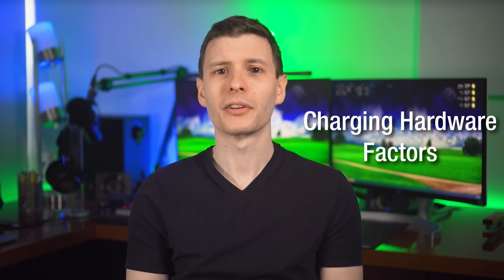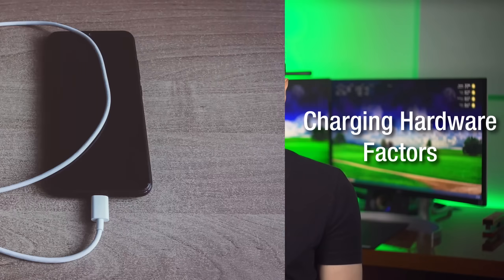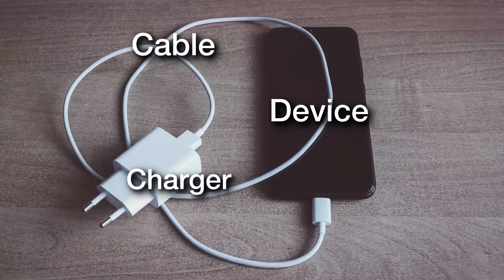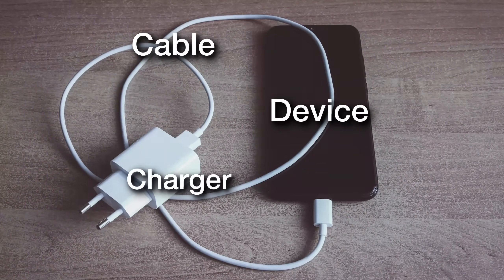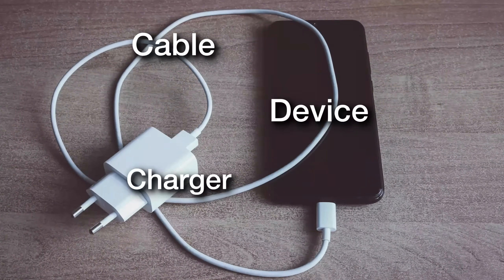There are three factors that determine how fast a device will charge: the charging capabilities supported by the charger, the device, and the cable. The cables have more going on than you probably think and are not all the same when it comes to power capabilities, but let's quickly get the other two out of the way.